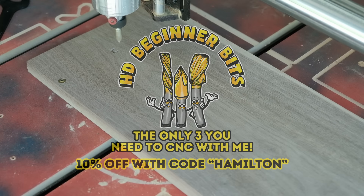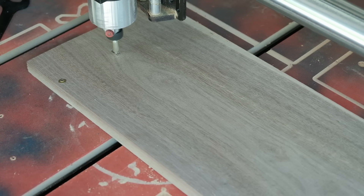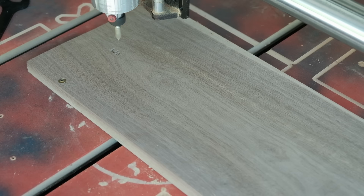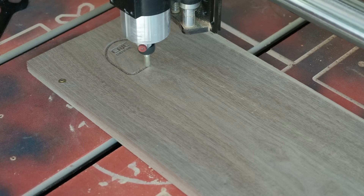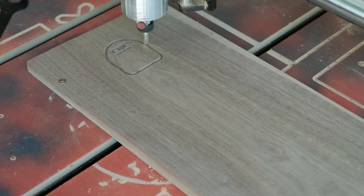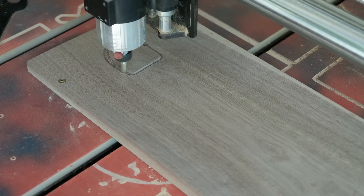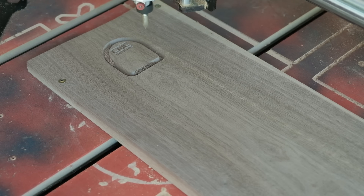First and foremost we're loading up our 60 degree Groovy Jenny, made by Cadence Manufacturing. These bits are available in the link below — use code Hamilton for a discount. The 60 degree Groovy Jenny is what we're going to use to engrave our text. Even though it's very small, we still get really nice crisp text. Then it's going to chamfer the inside of an island we're creating for the different ways we're able to store our bits. To do that chamfer, I'm setting everything up as a profile toolpath.